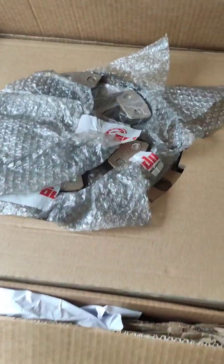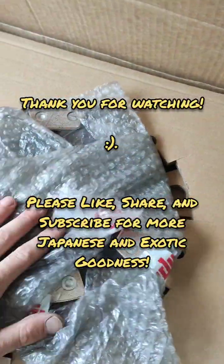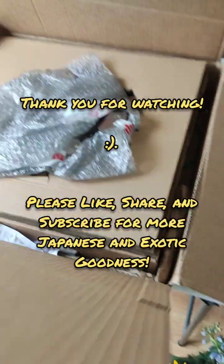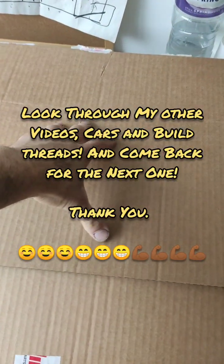It's all back in the box again. Thank you for watching guys - please like, share and subscribe. Come back for our next video. Make sure you get your notifications turned on. Happy days - thank you, see you again.